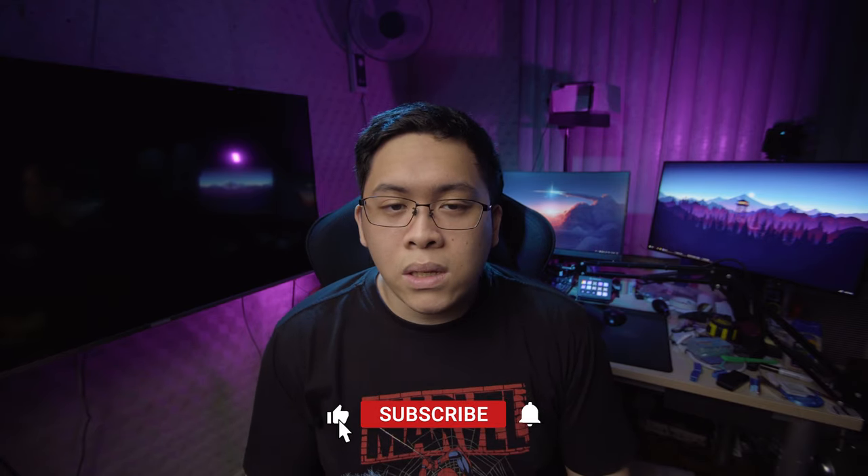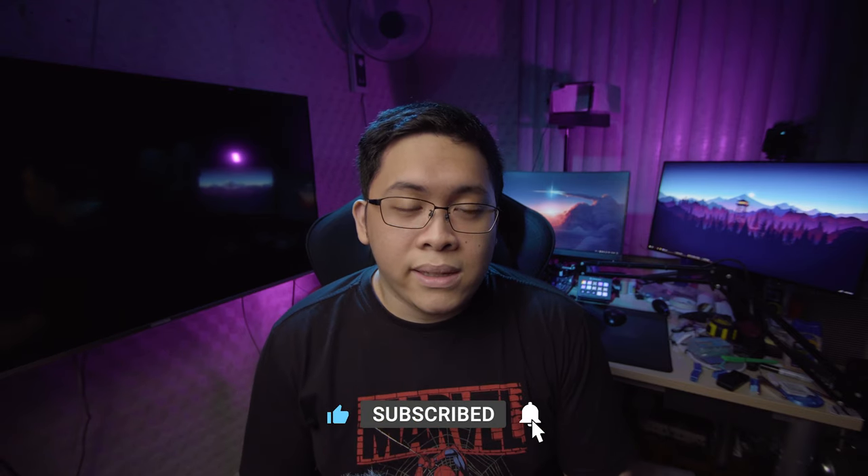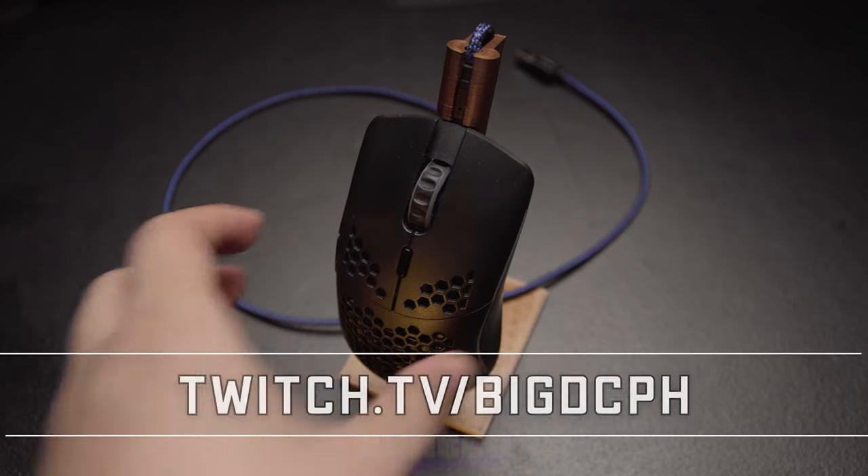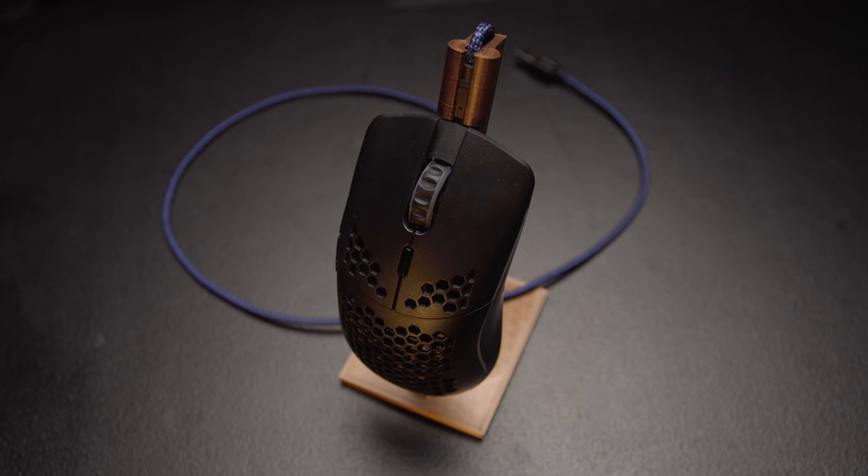What's up guys, my name is Big DC, you can call me DC. Today we're going to be talking about the Model O Wireless — more specifically, how I charge my Model O Wireless. If you saw my Model O Wireless review, you would have seen that my Model O Wireless is on a charging stand that I designed and 3D printed myself. This is not something I bought or had a friend make; I designed it on Tinkercad, a free online 3D designing tool.